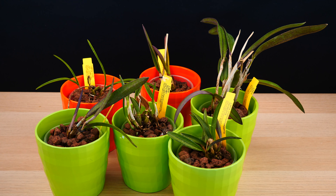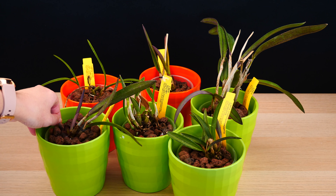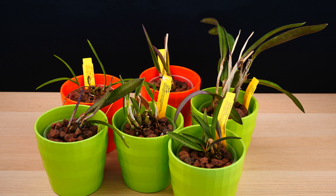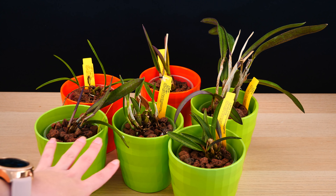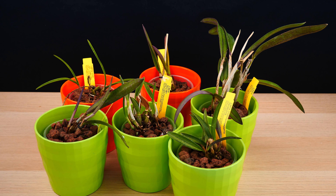Next up, a more recent project — these are the Rupiculus Lelias. If you missed the video on them, it's down below and also in the info card. Some of you might remember that what I did was try to pot them in ceramics because these are rock-dwelling Lelias and the internet says to pot them in rocks. I used a combination of ceramics, a few rocks, and also some lava rock, because lava rock actually contains iron and in their natural habitat these orchids seem to have quite a lot of iron-rich rocks — though whether they benefit from the iron, I'm not entirely sure.